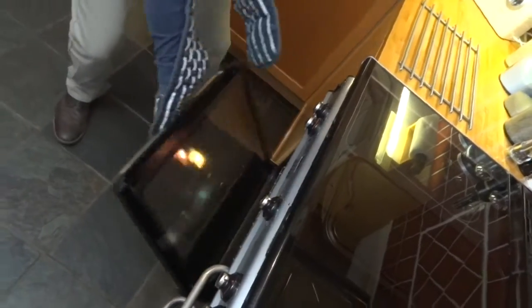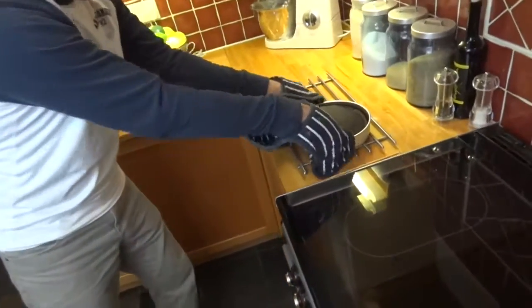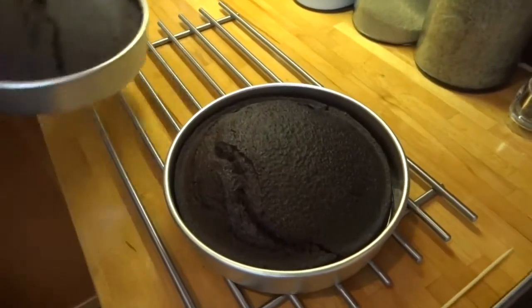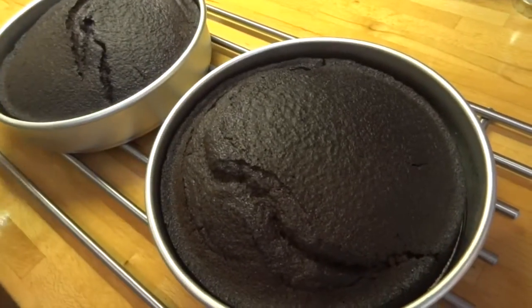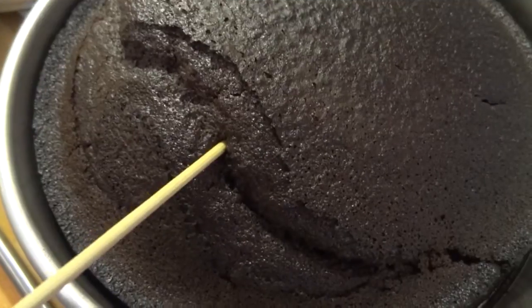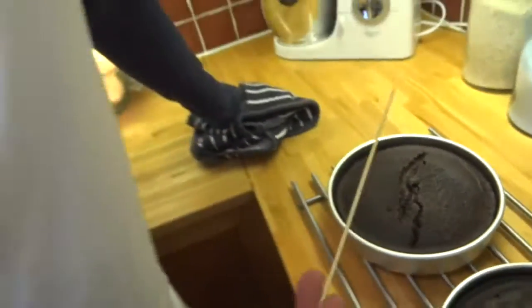After 30 minutes in your oven they should be done and ready to come out. Now check them with a skewer by putting it in — if it comes out clean, then they'll be done. If you do find any batter stuck to the skewer, just pop it back in the oven for about another two minutes and check it again.